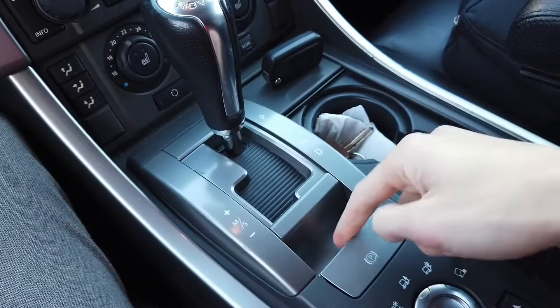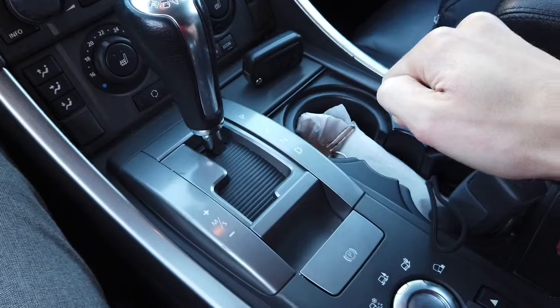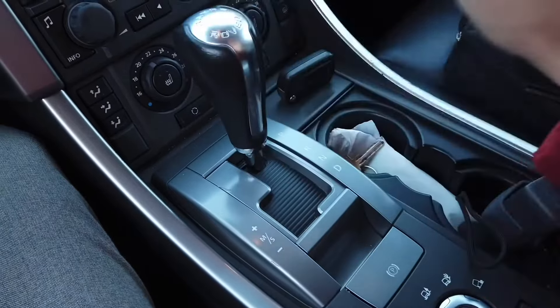The first thing you want to do is make sure that your parking brake is on, because once you are in neutral your car can move.